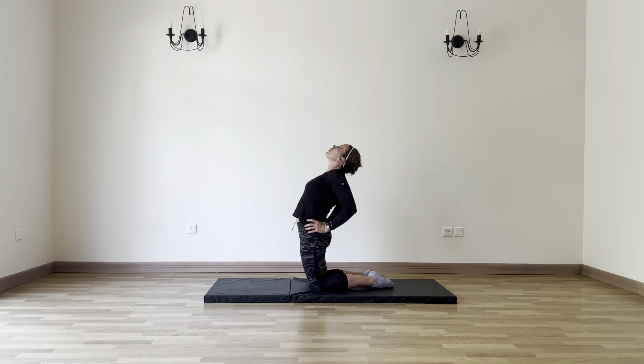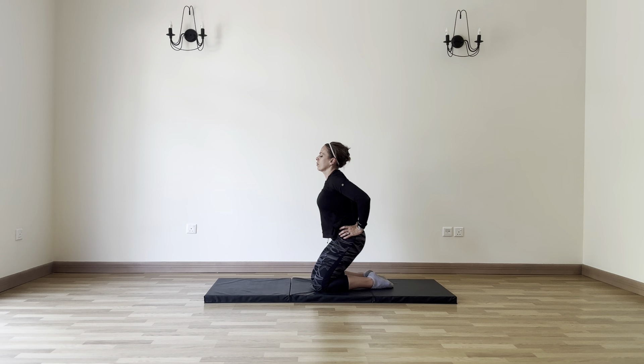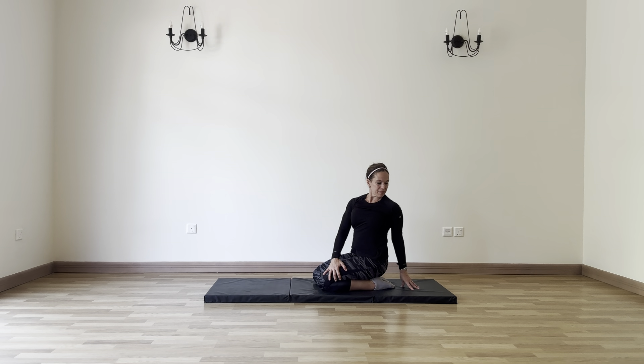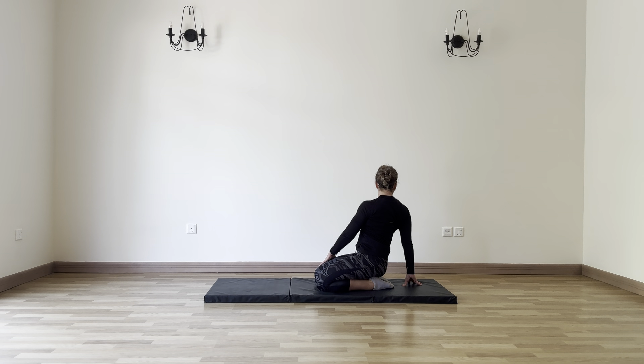Now we're releasing ribcage to hips, feeling that stretch along the front. Coming into seated, or maybe staying in kneeling. Let's twist, looking over the back shoulder, stretching out those obliques. Inhale through center. Let's switch directions — look over the back shoulder as you twist. Feel that stretch along the back body. One more deep breath and let's bring it back into center.